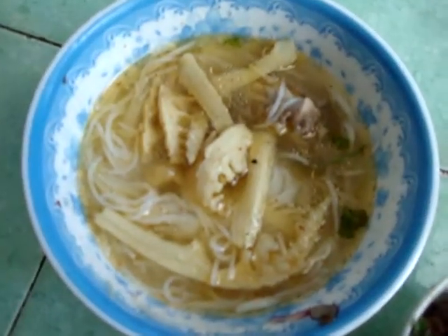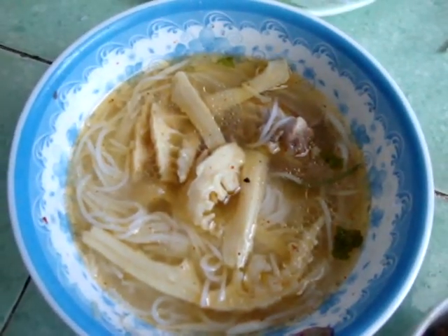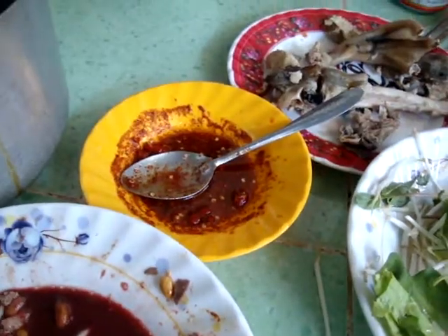Go with the soup made with bamboo, duck in the broth — really tasty. And then here's the fire sauce — that stuff will light you up.